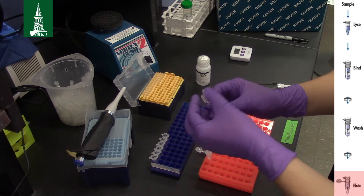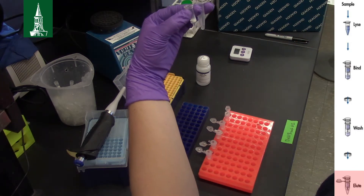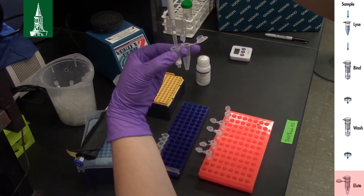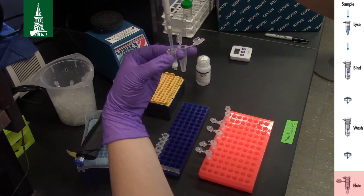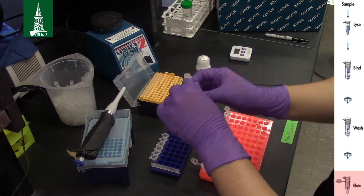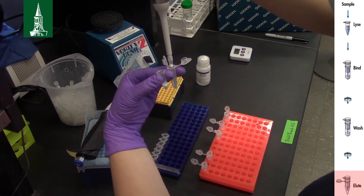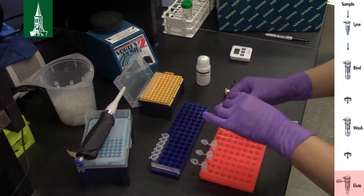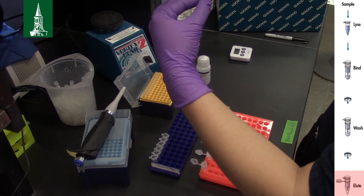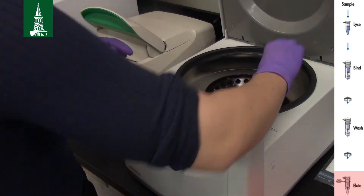To increase final DNA yield, pipette the flow-through directly onto the membrane in the spin column. Centrifuge for 1 minute at 8000 rpm.